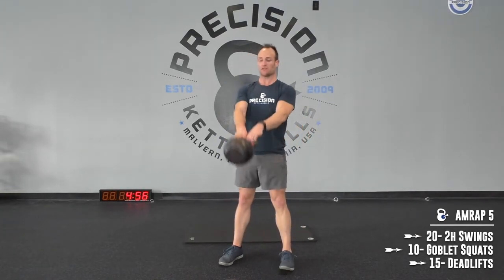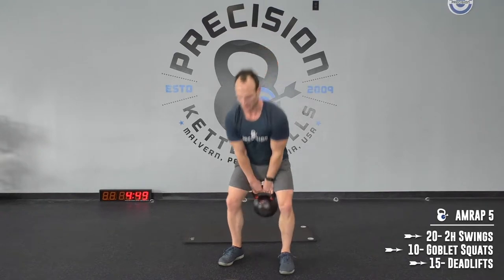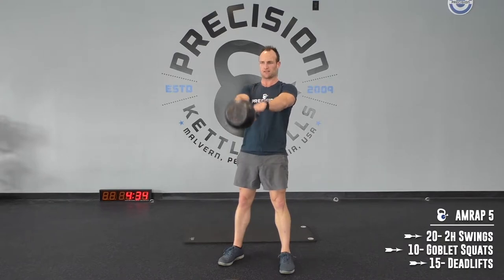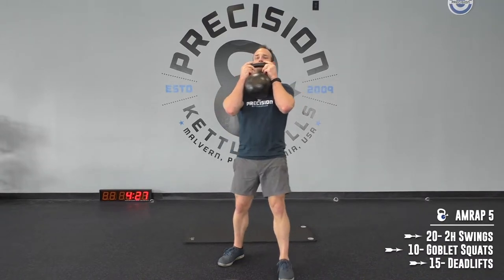20 swings. Into 10 goblet squats — 1, 2, 3, 4, 5, 6, 7, 8, 9, 10. Into 15 deadlifts.